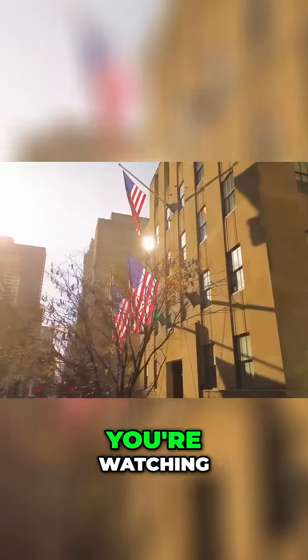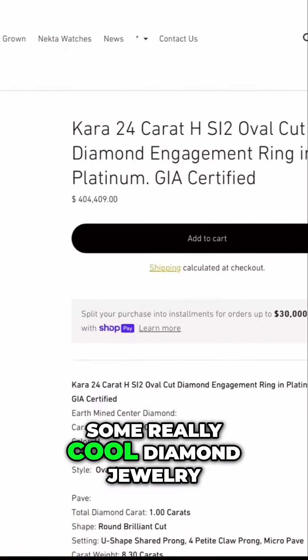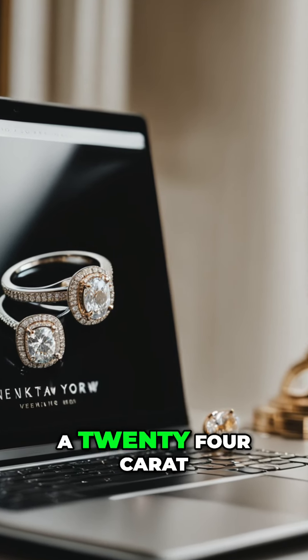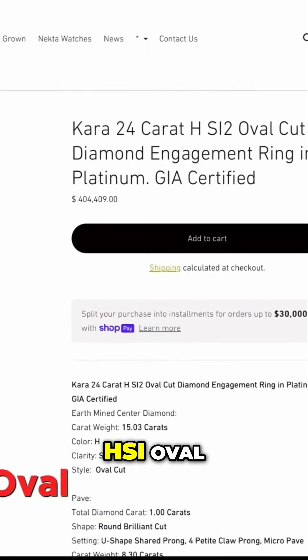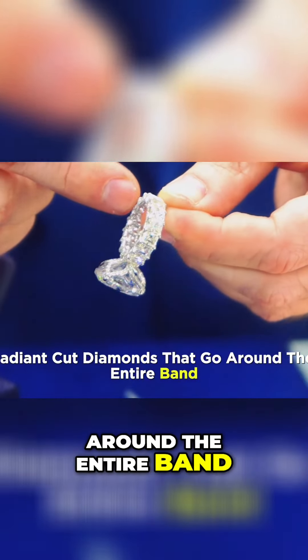Thanks for tuning in folks. This is Mike Nectar. You're watching the Mike Nectar channel and we're going to unveil some really cool diamond jewelry. On the website it's called the Cara. This is a 24 carat HSI oval that includes all these radiant cut diamonds that go around the entire band.